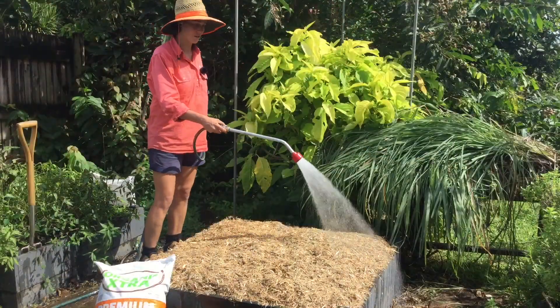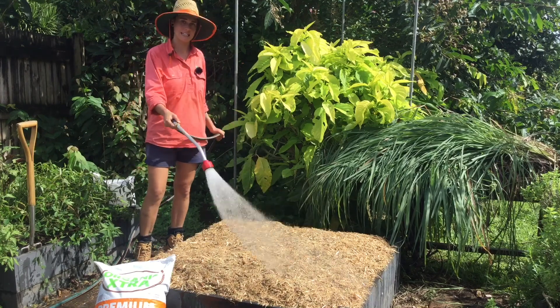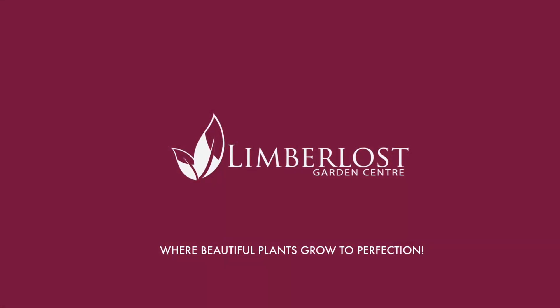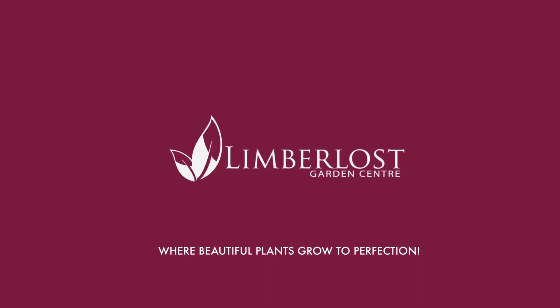We're just going to water this all in and we're going to leave it to settle for about three to four weeks, and then it'll be ready for planting. So it's exciting. Thank you.